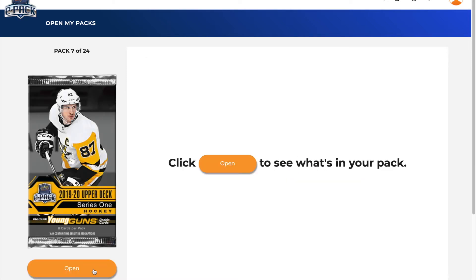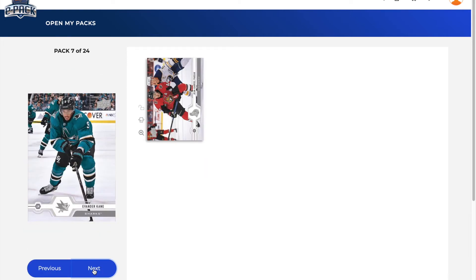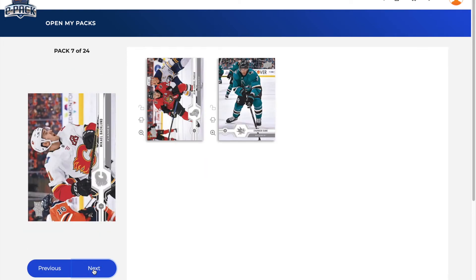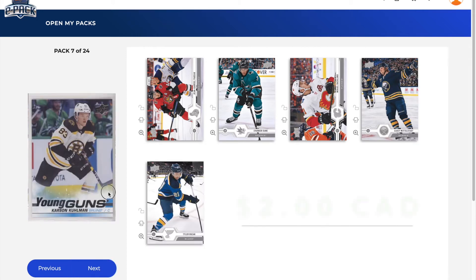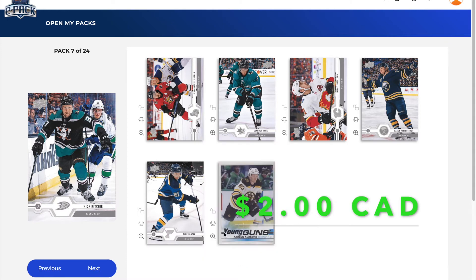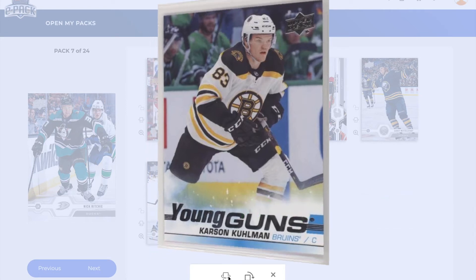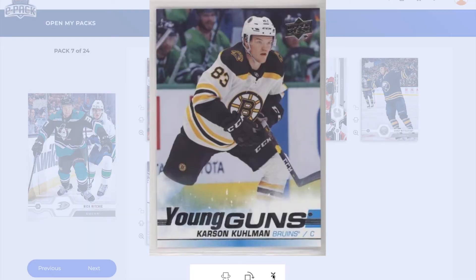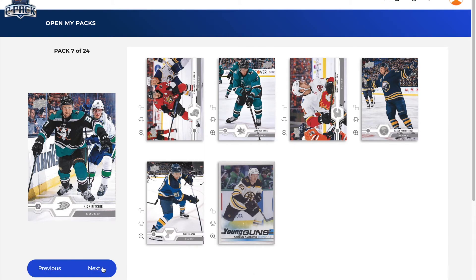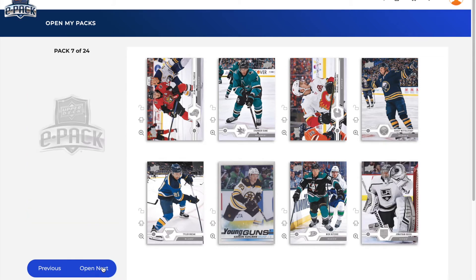On to pack number seven — we should see another Young Guns here soon. Jean-Gabriel Pageau, Evander Kane, Michael Backlund, Casey Mittelstadt, Tyler Bozak, and a Young Guns of Carson Kuhlman. So there's a Young Guns — Carson Kuhlman. I think I've pulled him a few times already, not sure there's much to him. We also got Nick Ritchie with those nice Mighty Ducks logos, and a Jonathan Quick. That ends pack seven.